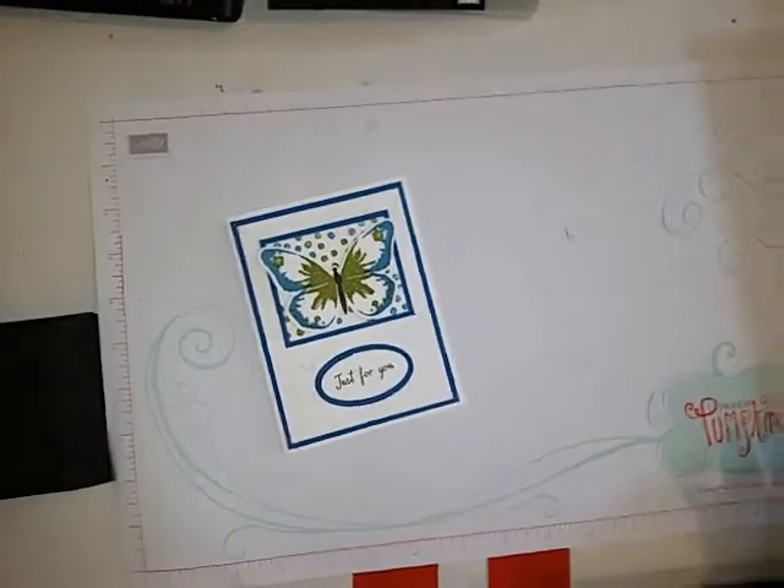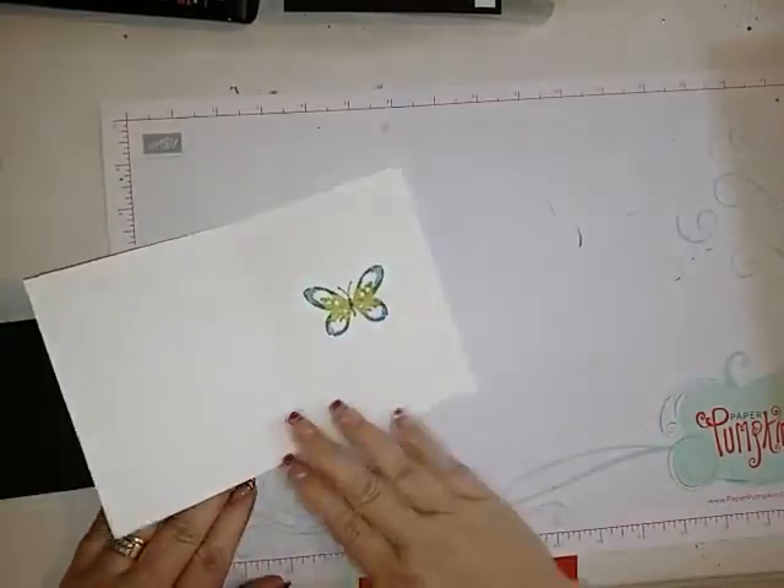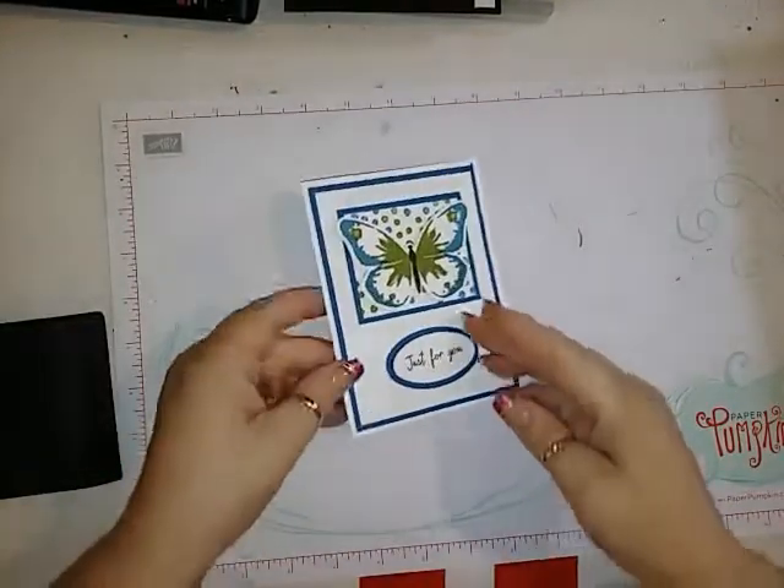Hello, this is Lisa from Happy Stamp and today we're going to be making this pretty butterfly card. So let's go ahead and get started.